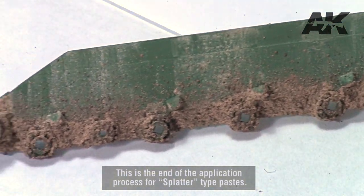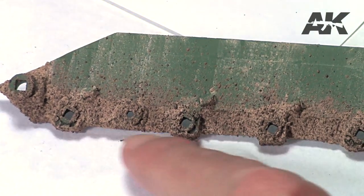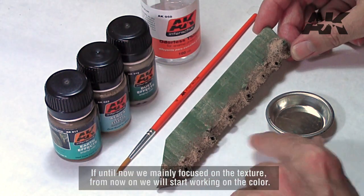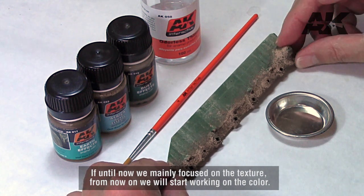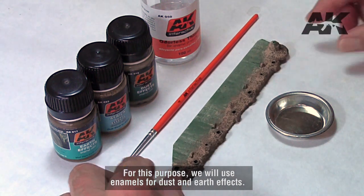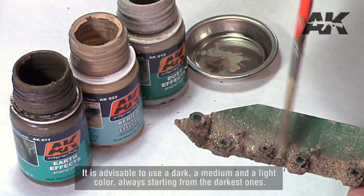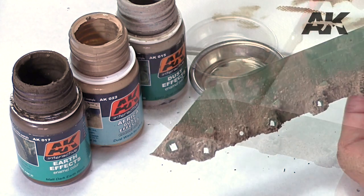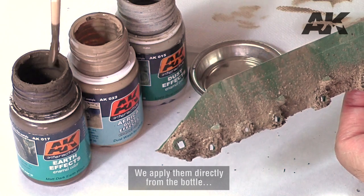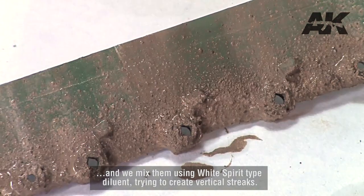This is the end of the application process for splatter type pastes. If until now we mainly focused on the texture, from now on we will start working on the color. For this purpose, we will use enamels for dust and earth effects. It is advisable to use a dark, a medium and a light color, always starting from the darkest ones. We apply them directly from the bottle and mix them using white spirit type diluent, trying to create vertical streaks.